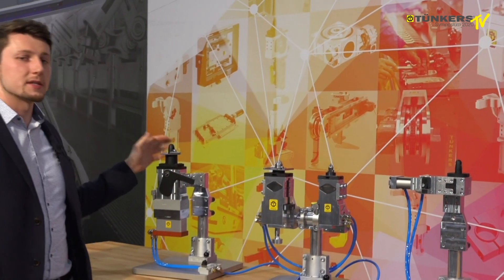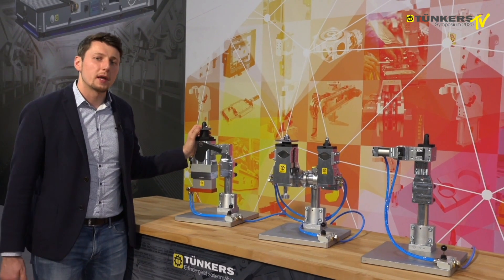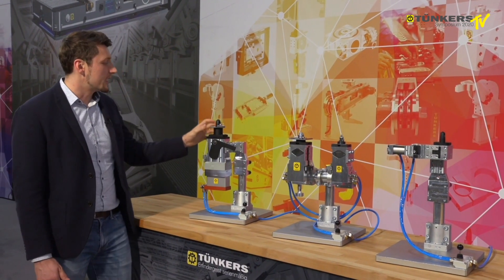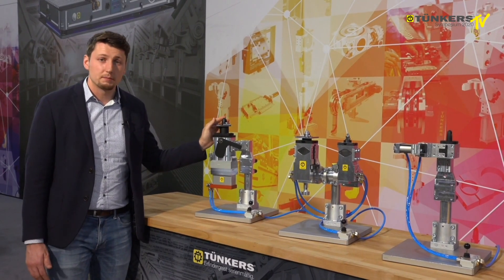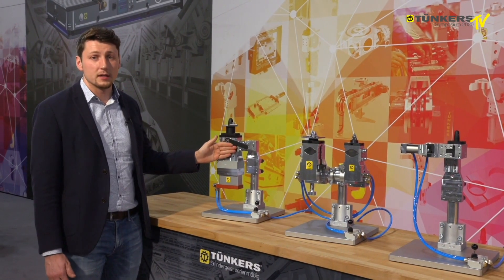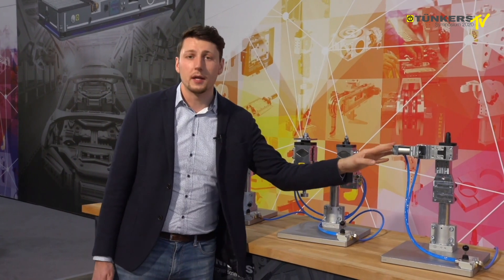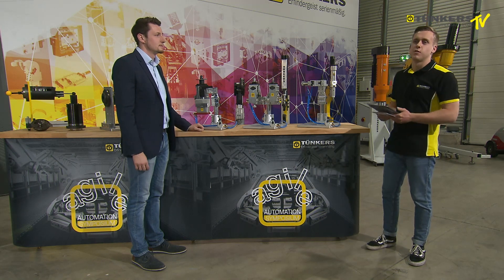In the case of all the underbody clamping units, the clamping set can be freely configured. As a summary, our underbody clamps are very suitable for Geoskit applications because we have sheet thickness compensation, the external sensing system, a protected mechanical system, or a very small installation height.